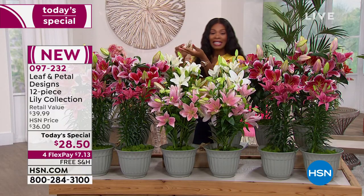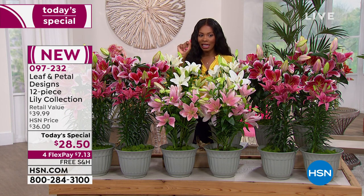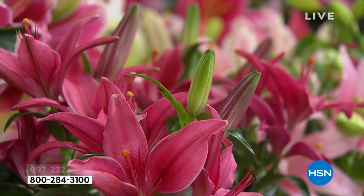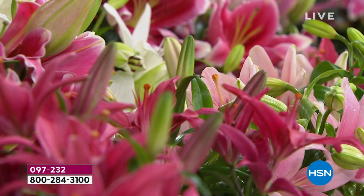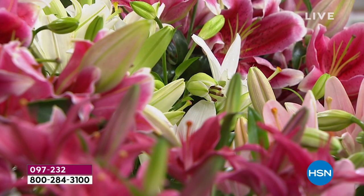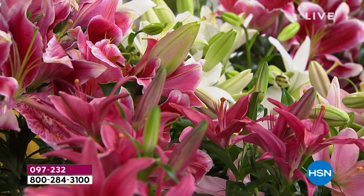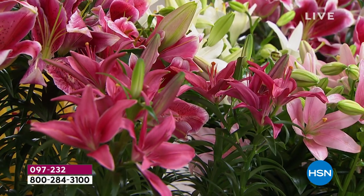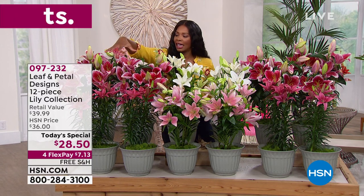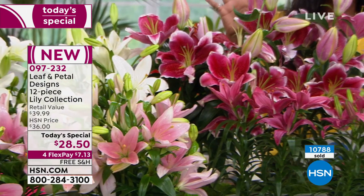For $28.50 for one day only, you have your choice — they're all lilies, but you choose the soft collection or the hot collection. The soft collection features a range of pinks, ivories, and blushes. You're getting 12 pieces with early bloomers, mid-season bloomers, and late bloomers as well, so they won't all bloom at exactly the same time. You'll have continual blooms throughout the season and into the fall.